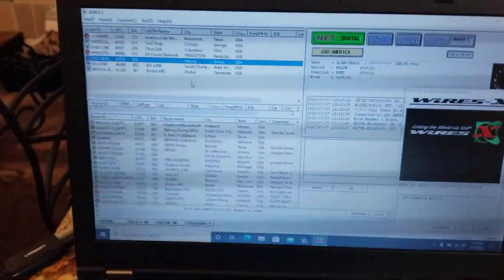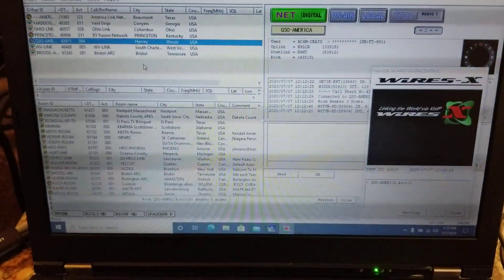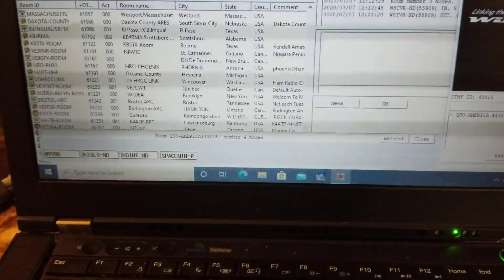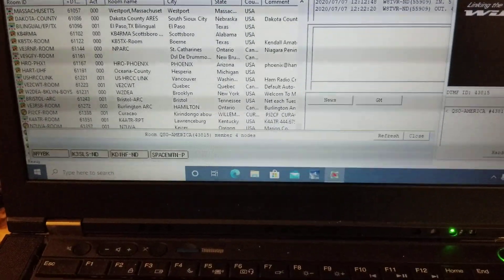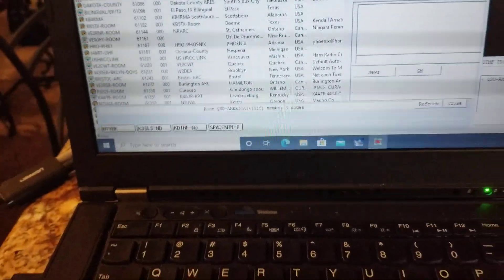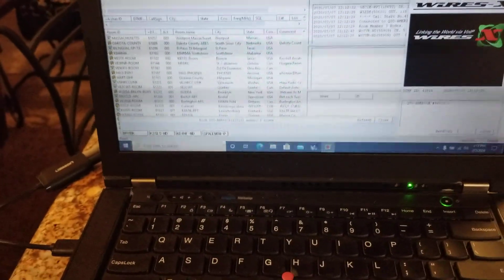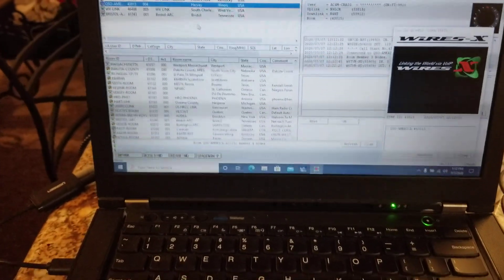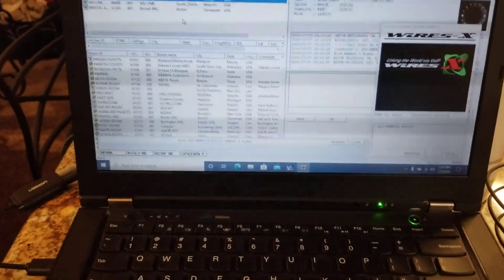Here's the software loaded onto it. It's probably got these little funny lines because I'm recording a computer screen. Currently connected to the QSO America room 43815, and that's me right there — Space Mountain Portable. You do not have to name your nodes after your call sign or anything like that. Your call sign comes up when you transmit.